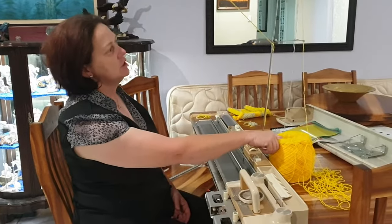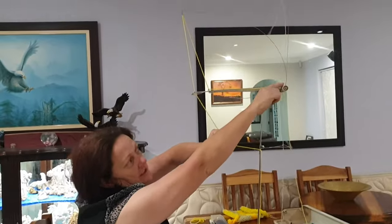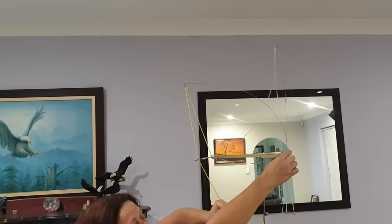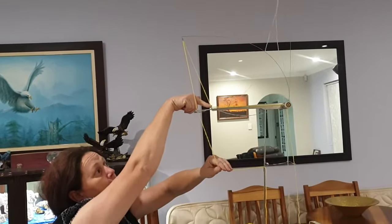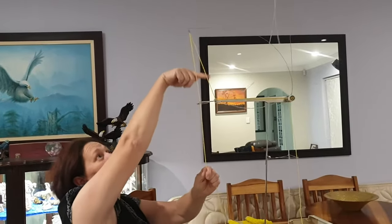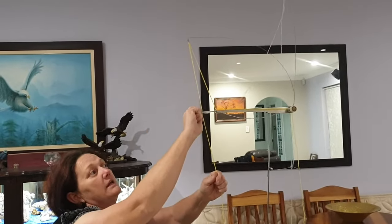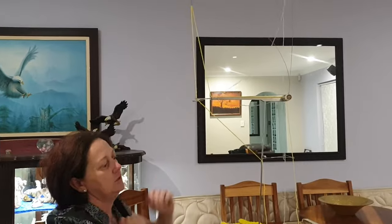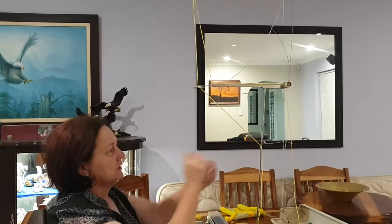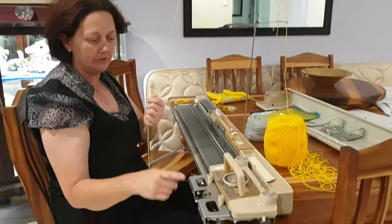First of all, we're going to be threading the yarn. We're going to take it up through here, it comes through the tension unit, which you can set according to the thickness of the yarn. It comes to the front going through a little loop there, then up through the tension spring, and also through here. You can actually just clip the yarn there when you're not using it. Now I'm going to put it through into the knitting carriage.